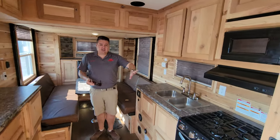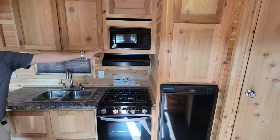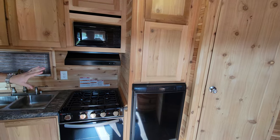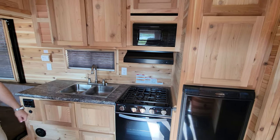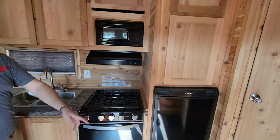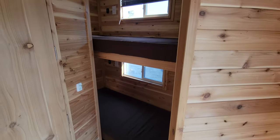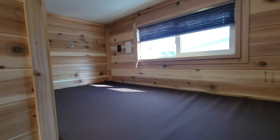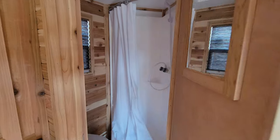We're looking at the full kitchen — we've got our stove, we've got the microwave, we've got a fridge. You could also put a slightly larger fridge in this; this is what we had available at the time. And then of course the star of the show — the double bunks up front — that is absolutely what everybody loves.